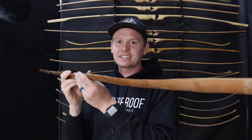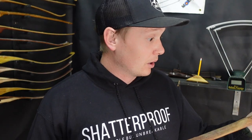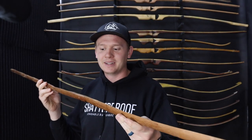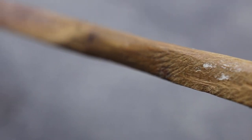This is the first successful bow I ever made, about 12 years ago. This is an Osage Orange bow covered in rasp marks. It's pretty nostalgic. I haven't shot this one in years.